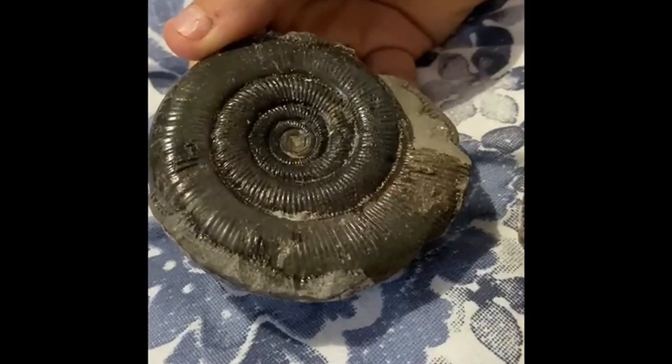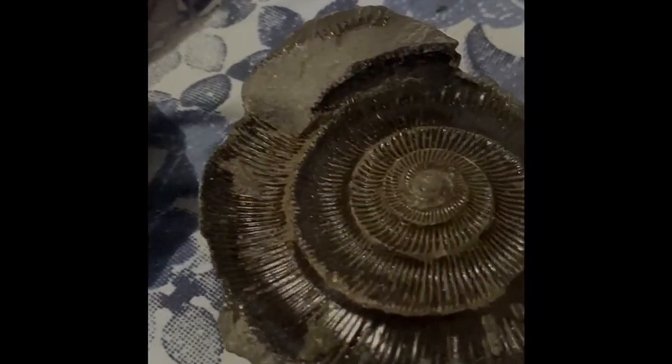To add the finishing touches to the fossil, I wash it, scrub it, and use artist's clear picture varnish to finish.